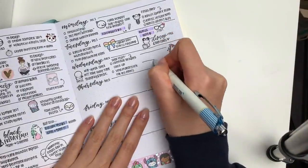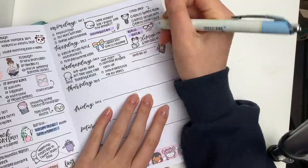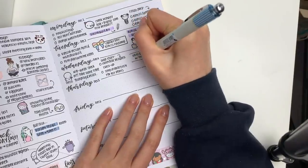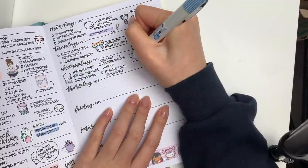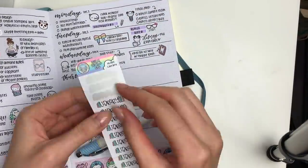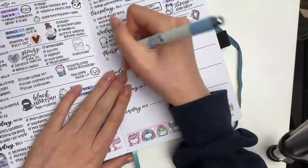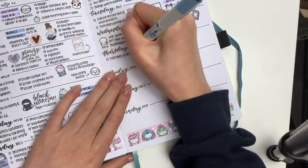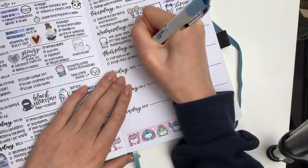Moving on to Wednesday, I put down an unplugged emoji to mark that I wanted to just take it a little bit easy that day. I still have tons of things to do, so I still made a to-do list, and I put down a phone sticker to mark that I wanted to call one of the people I work with. I drew in a little stitched flag and put down another library sticker from Willow Willow Co. to mark that I want to go to the library.